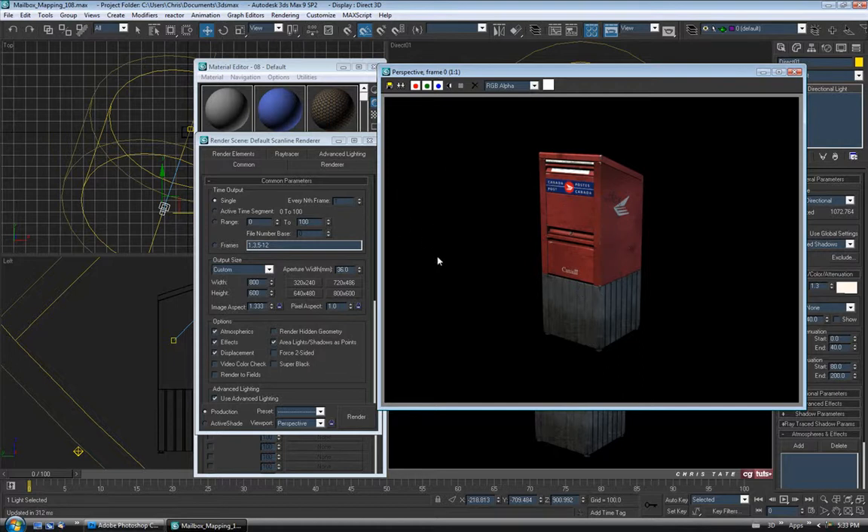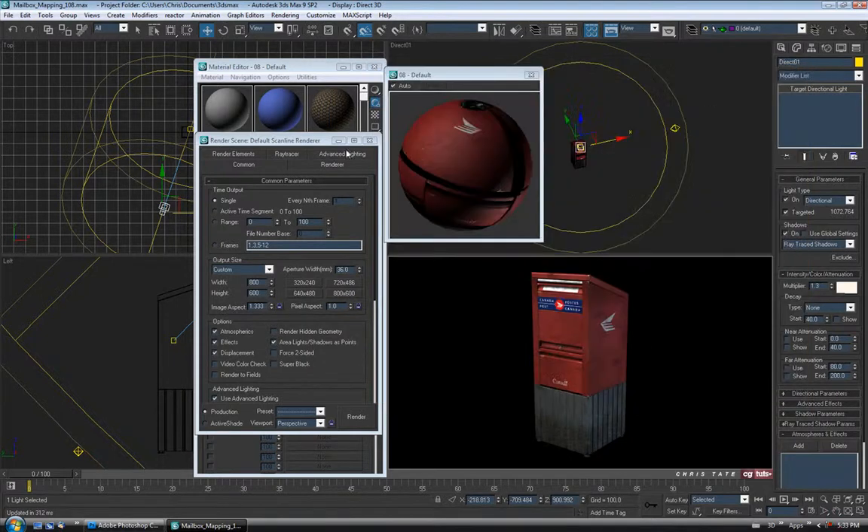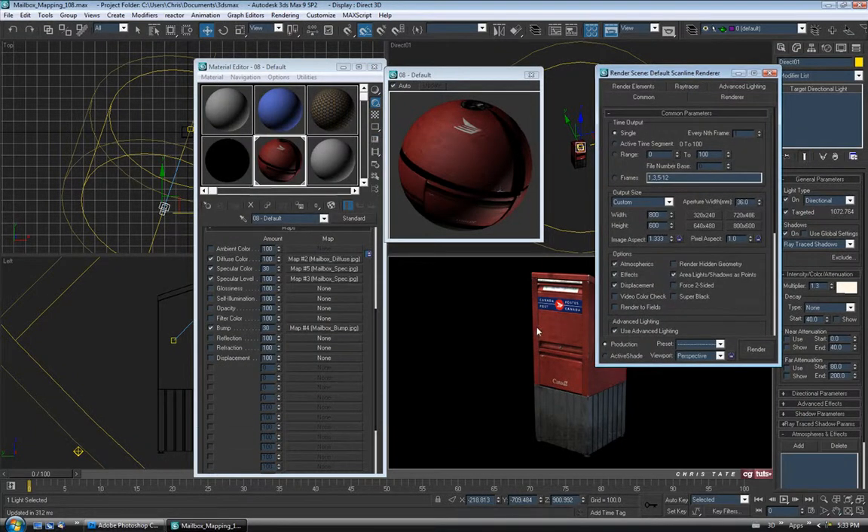If you have access to V-Ray or a different renderer — Mental Ray comes with Max — you could always try that, or a different one, and you could probably get a much nicer quality render. I'll leave that to you, whatever kind of way you like to set your lights up or whatever you use for your renderer — just tweak it until you're happy. You could also play with the amounts here. Go back into Photoshop and tweak the maps themselves — the spec map if you want to bring some highlights out in different places, or adjust the bump map.